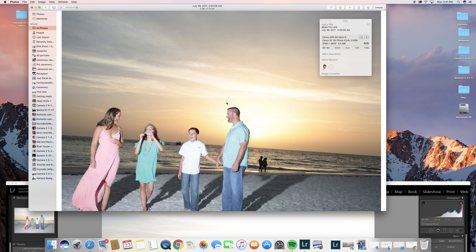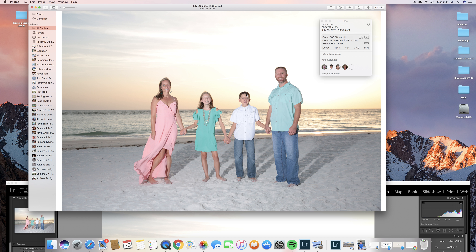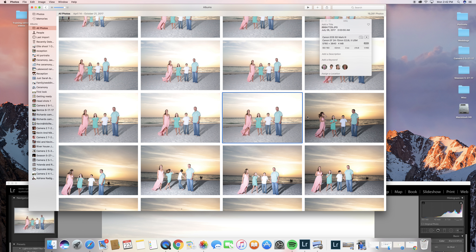So what I did is I darkened everything and then went back in with a brush and lightened them up. So instead of this shot, let's try to get this one.